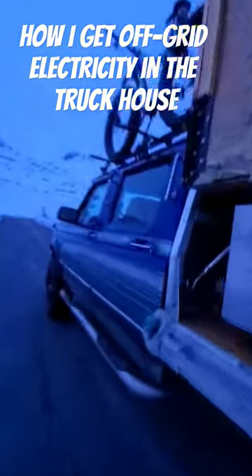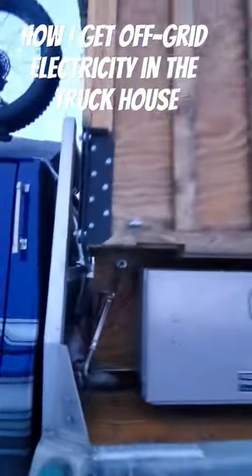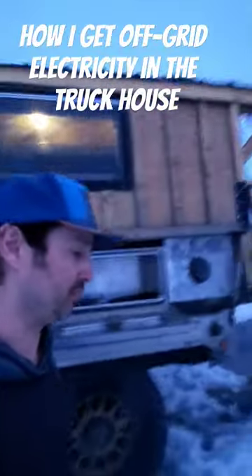You can see that wire right here. I can quick-disconnect it if I want to take the camper off. So that's how I power the truck house.